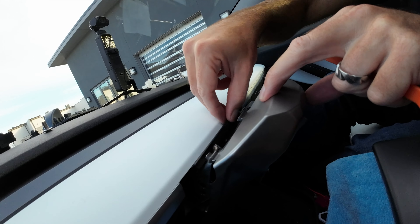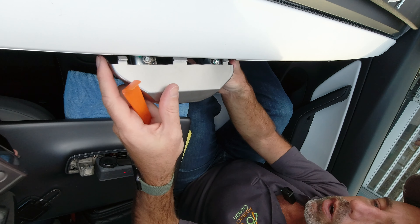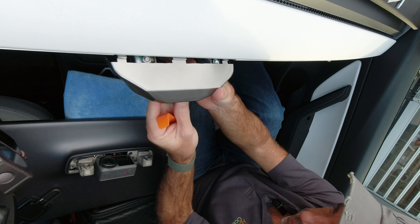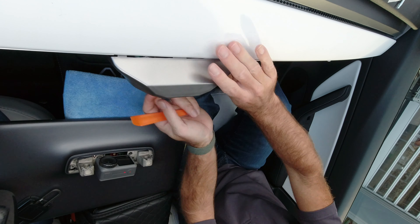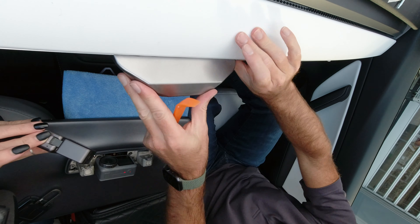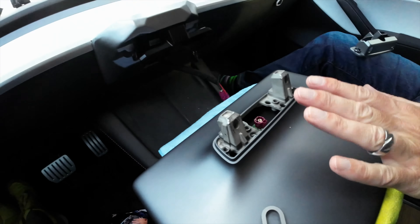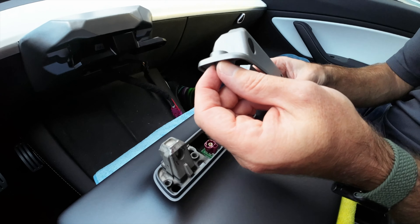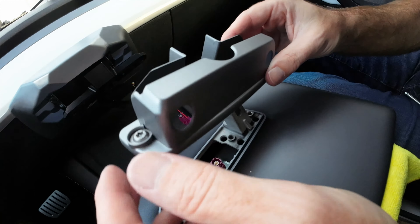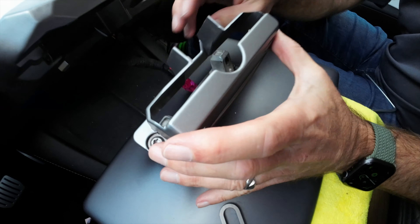Now push the mount all the way home. There's another black piece in the kit — if you have a wide gap at the top, it sits on top of these bolts and gives an extra platform for the mount to snap under. If your car doesn't have that gap you won't need it, but depending on your car you may be able to make use of it. Push this back into place using the trim pry bar. You know it's home when everything is squared up and solid. We still have the two cables coming out — that's good.